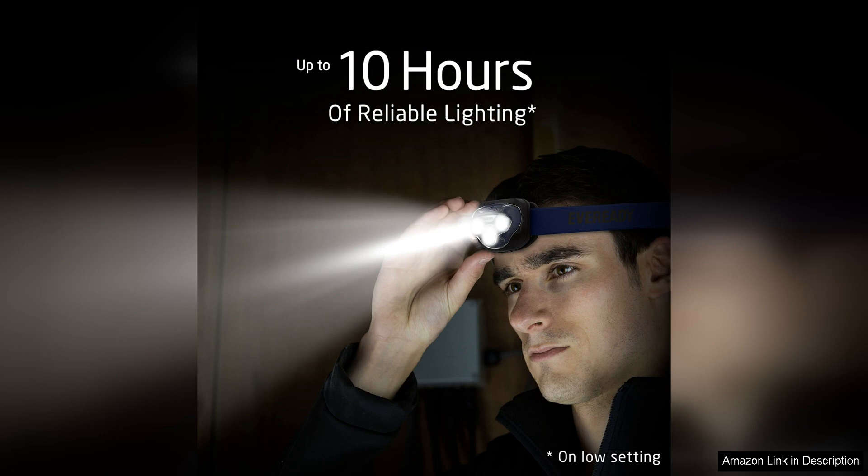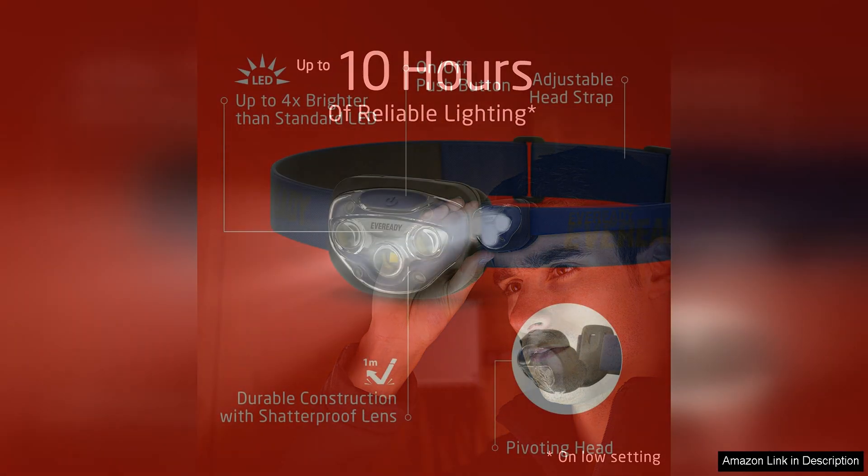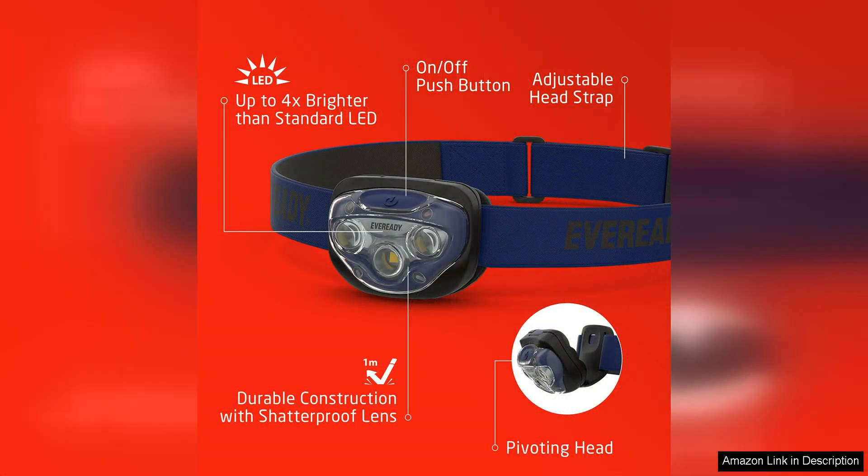In addition to their brightness, these headlamps are also incredibly durable. They are constructed with high-quality materials that can withstand the rigors of outdoor use. The headlamps are IPX4 water-resistant, meaning they can handle splashes and light rain without any issues. This makes them a great option for use in inclement weather conditions.